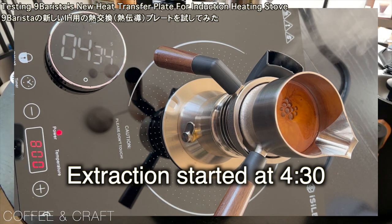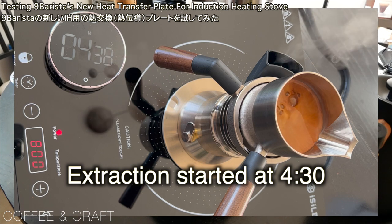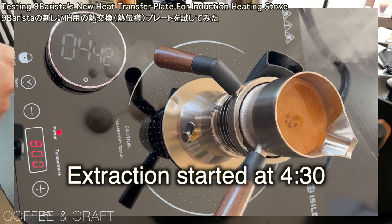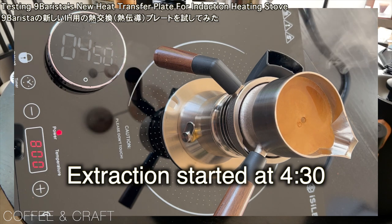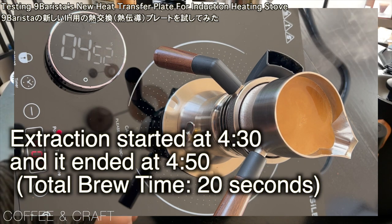Now I'm going to put the lid on. Okay, it's started — it's very fast. I think I need to tamp a little harder or put more dose in there. Anyway, 4 minutes 30 seconds, and it continued for 20 seconds. Not bad, I think.